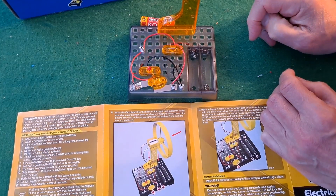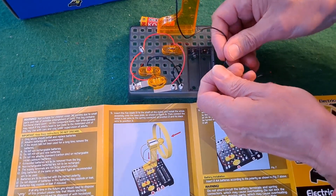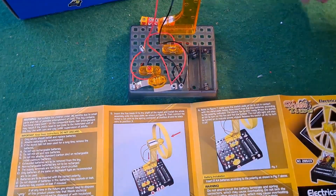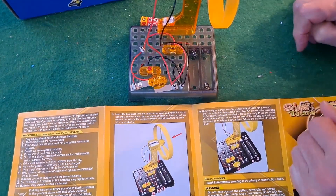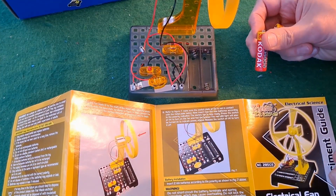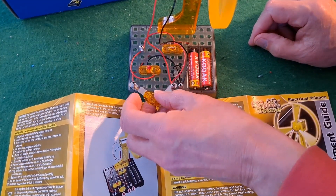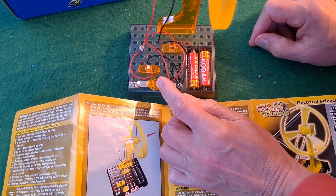Black wire into there. Red wire into there. Push this on there. A couple of batteries — like that. And then push that down to make a connection. And the light comes on and the fan spins!